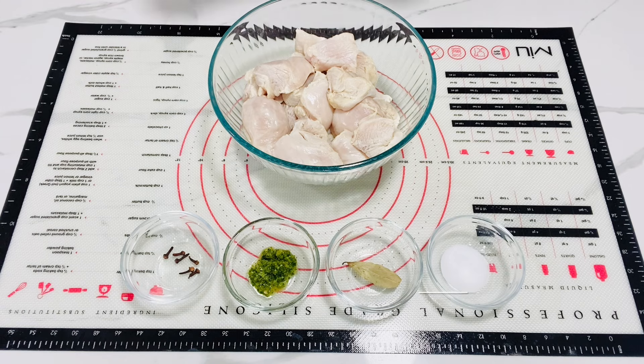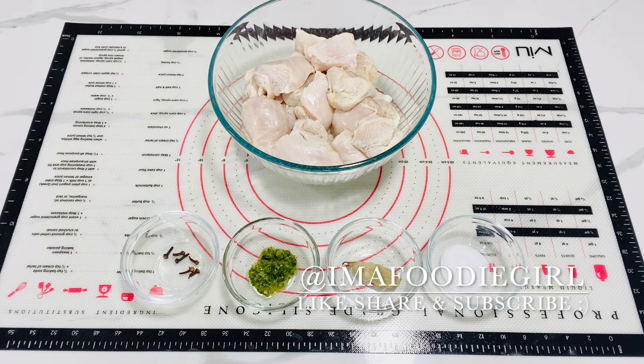Hey there foodies, welcome back to my channel. I hope you guys are having a good day today. I want you to join me in the kitchen to make some delicious chicken patties, and this is how I know to make them.